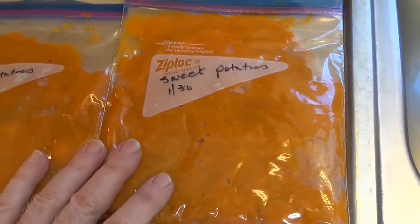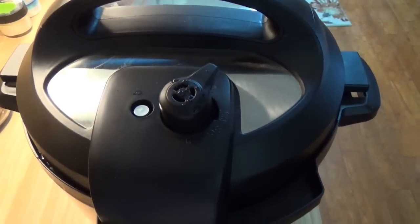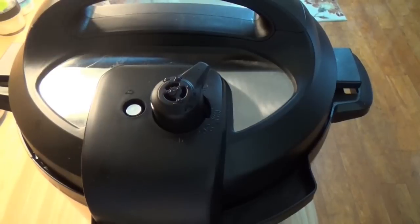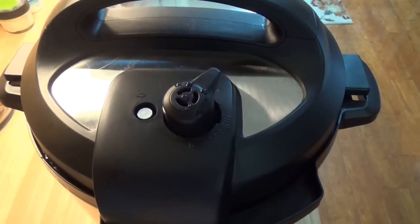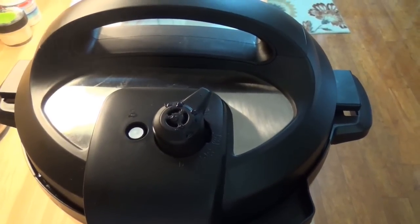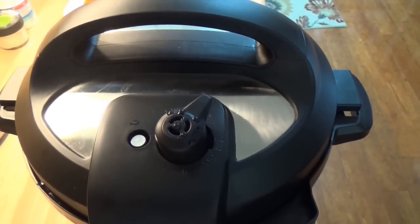So this is how the first batch went — maybe I can catch a little more of when this second batch comes out. This little button here will drop down when the pressure's gotten down to just about nothing inside. It's still bleeding out at the moment, which means it would not be a good idea to just unscrew it — you'll end up with really hot steam all over yourself. And that's if you're lucky.